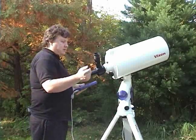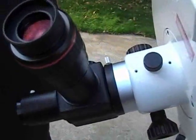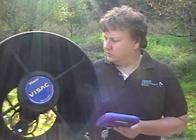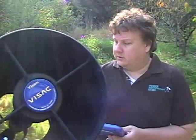Then just use your eyepieces — you focus here. You want to make the stars as pinpoint as you can. It's harder to focus on the actual galaxy because they tend to be diffuse and fuzzy. That concludes our SXD and Sphinx Mount training. If you have further questions or need accessories for this or any other telescope, just go to Sean's Astronomy Shop dot com and you'll find our contact information there.